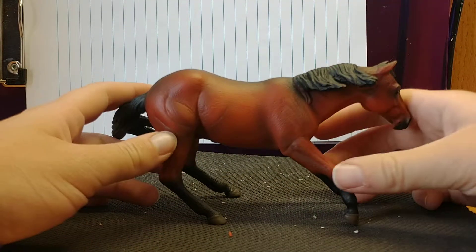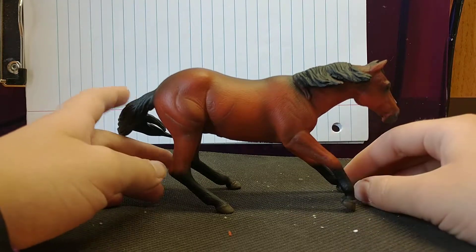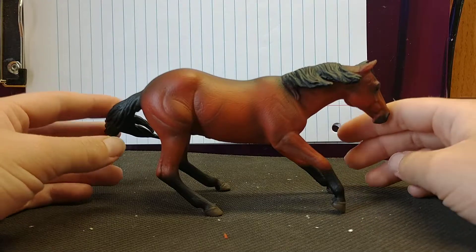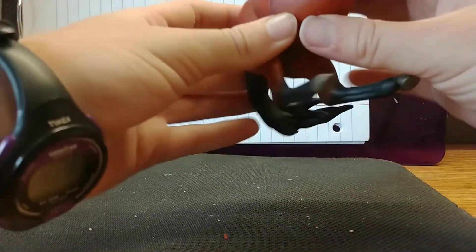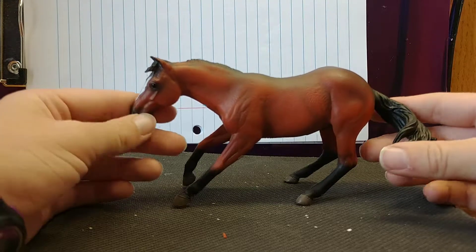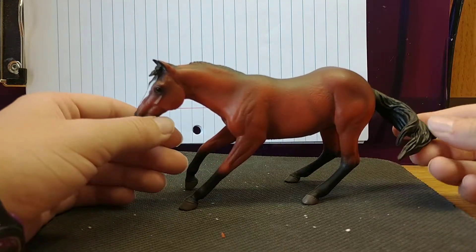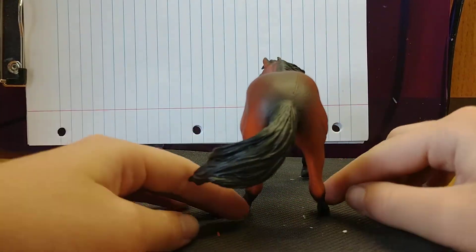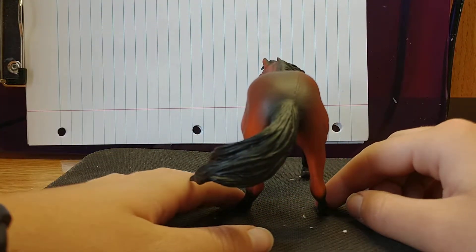This model is really cute. If I had gotten into Collecta before getting into Schleich, I think I would have been collecting Collecta. It is in a sliding pose, which is a very unique pose for any model horse. I know Briar does a few of these every once in a while. His tail is coming out behind him as he's really sliding down, slowing down really quickly.